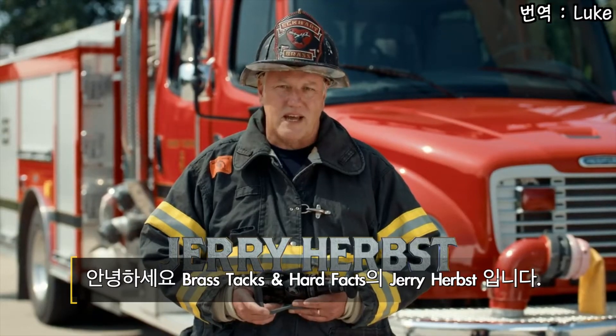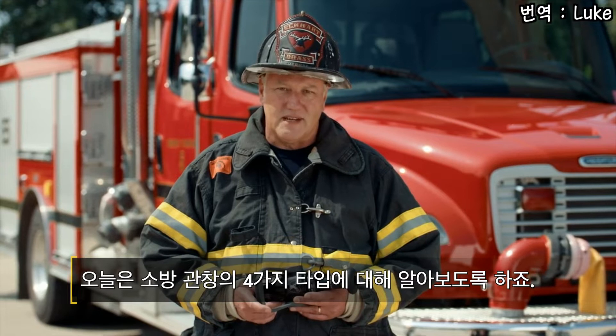I'm Jerry Herbst and we're getting down to the brass tacks and hard facts of the four basic types of hand line nozzles.